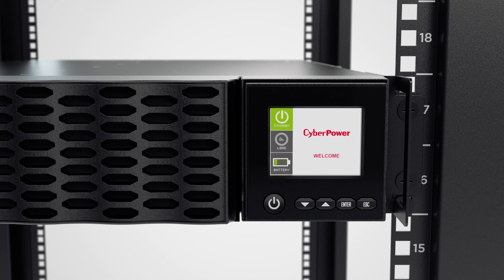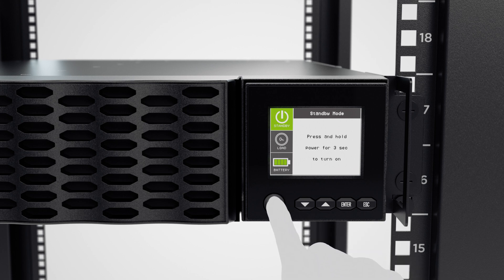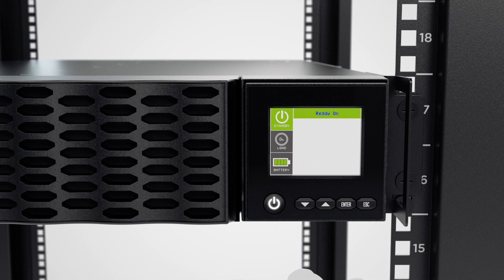The LCD of the UPS will turn on and show standby mode. To complete the installation, press and hold the power button for three seconds to turn on the UPS. The UPS will run a self-test and operate in battery mode first, which may take a few seconds, then transfer to line mode and is ready for use.